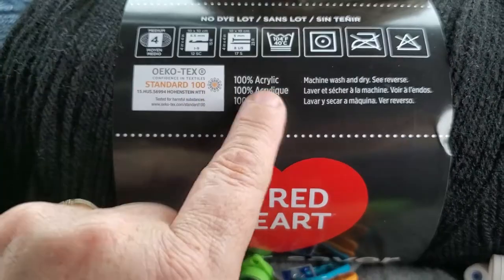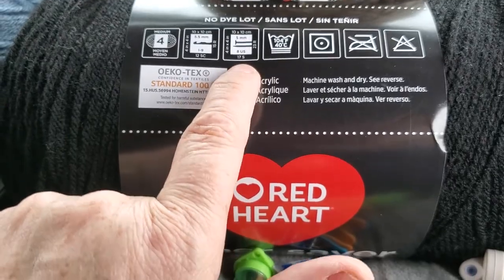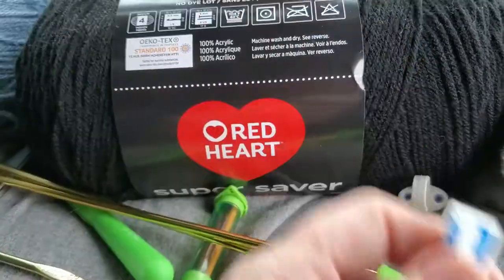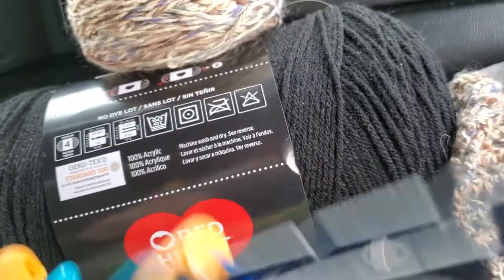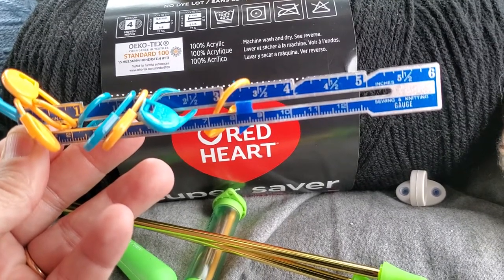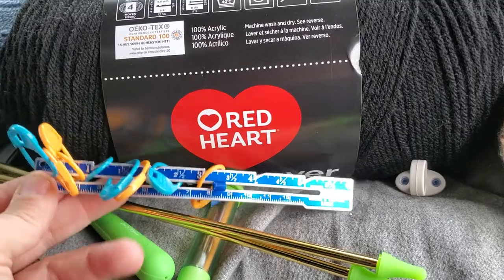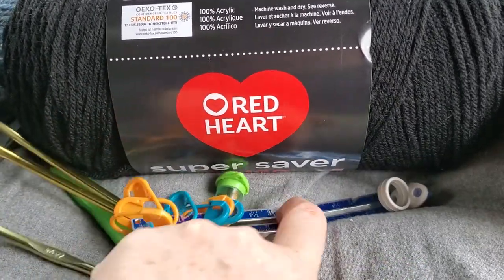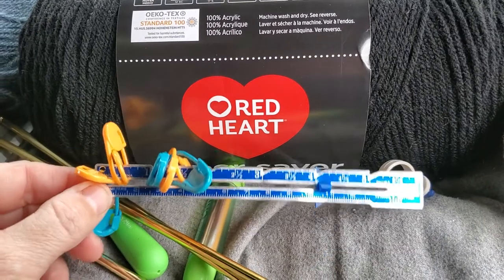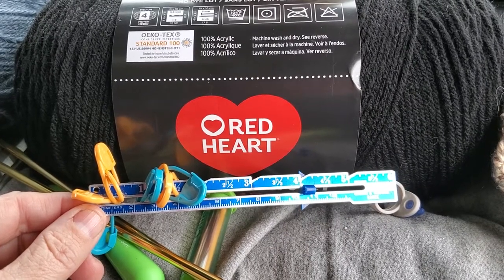The label tells you how many stitches fit in a four-by-four square — 17 for knitting and 12 for crochet. I use a gauge marker from a sewing kit, about five bucks. There's a sliding blue piece you can set to the four-inch mark to measure your swatch.